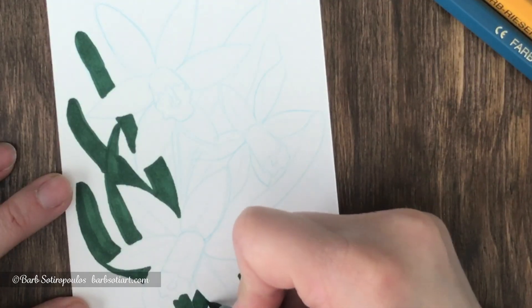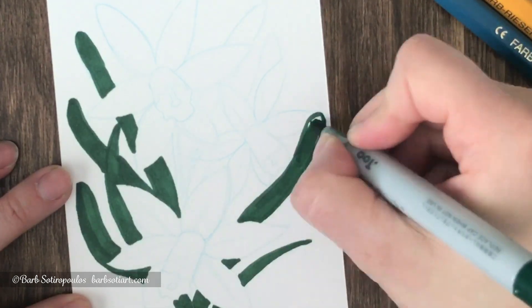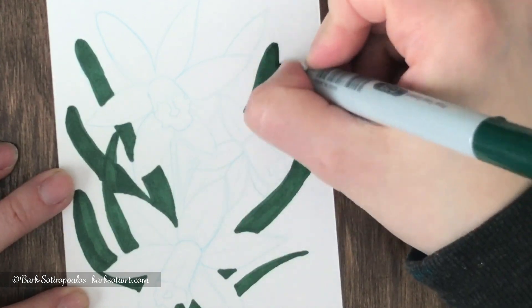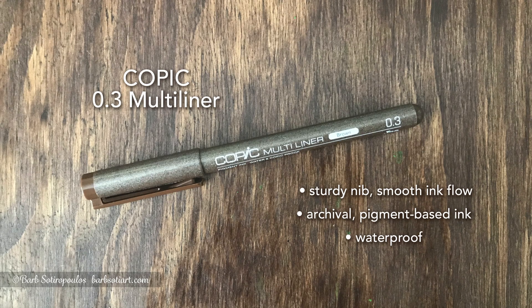I'm getting quite a bit of bleed on the Strathmore mixed-media paper using this marker — the lines aren't as crisp on the edges as I'd like, which is a bit of a problem if you're trying to do precision-based work. The overall coverage is pretty good, and I like that when I do a second layer I can achieve a darker green, which is a nice feature.